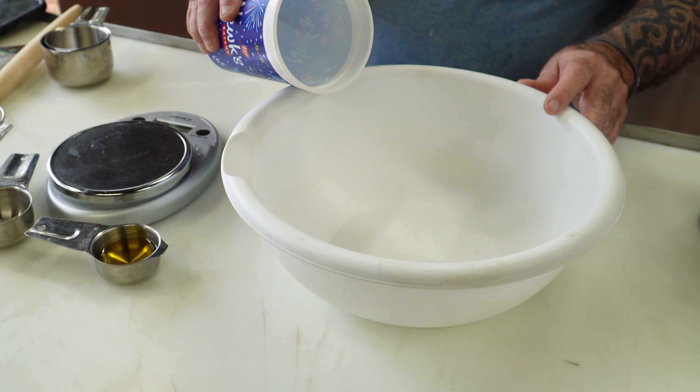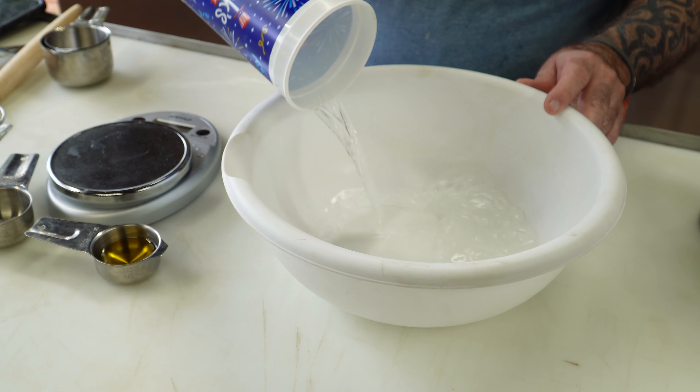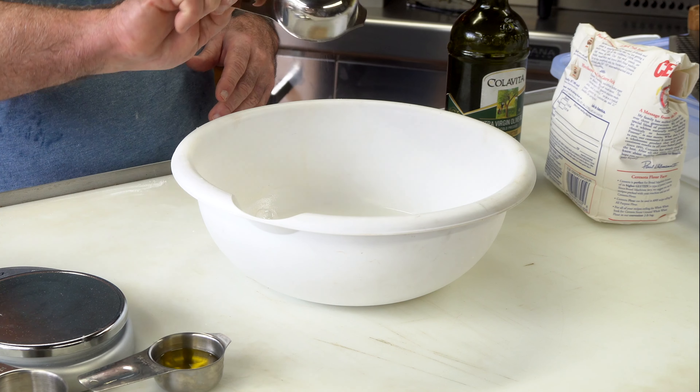So let's put this dough together — it's very easy. I'm going to start off with 225 grams of warm water. This is around 90 to 95 degrees. 225 grams. Into that I've got 8 grams — I'm using an instant yeast. 8 grams going in.